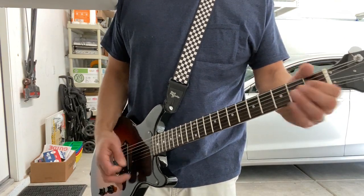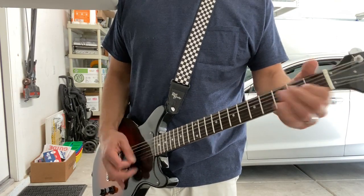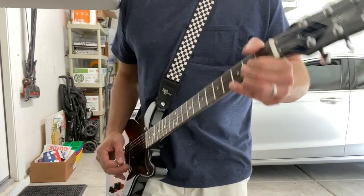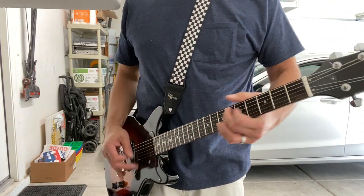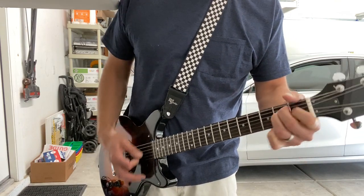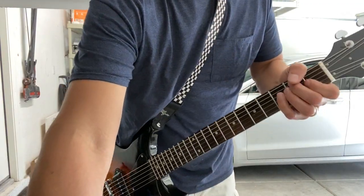Guitar solo. It's got some good growl actually — it's not too bad.